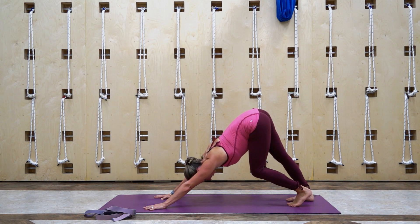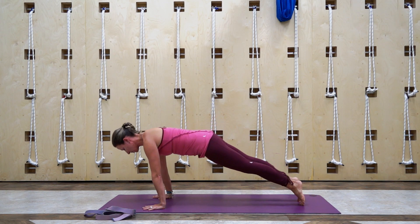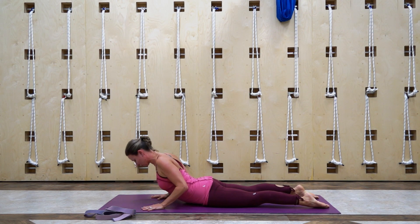On downward facing dog, just bend those knees as much as you need to to protect the upper body. We want to find a nice long line. Take two more breaths here, then on your next inhale let's come forward to plank pose and then slowly lower all the way down onto our bellies. Press the tops of your feet down and then with a long spine rise up to a cobra stretch — stretching the back and the front body.